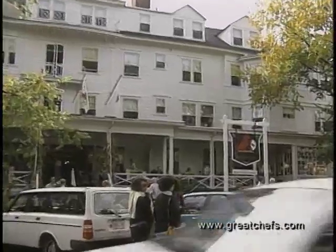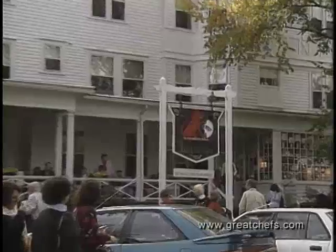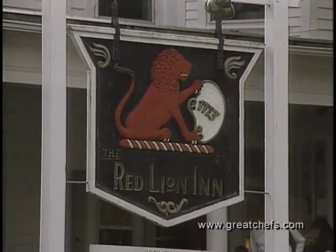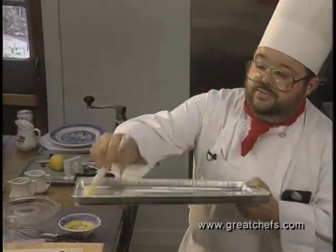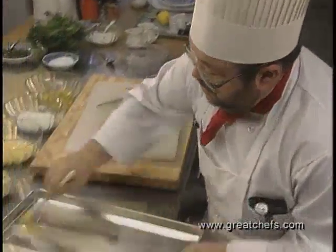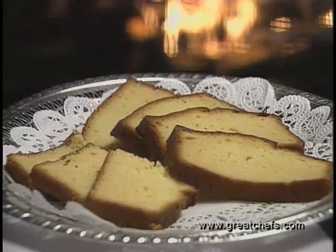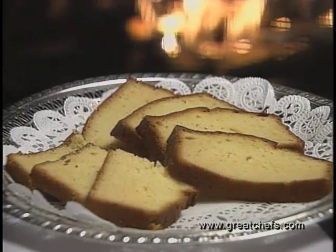The Red Lion Inn at Stockbridge, Massachusetts has become almost a compulsory site for New England tourists, particularly when the leaves are changing in the fall. Executive chef Stephen Mongian is a CIA graduate and has run the Red Lion Kitchen for over a decade. He prepares a New England favorite: lemon bread.